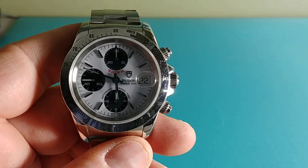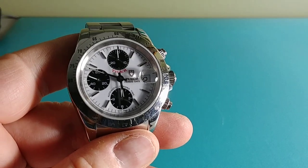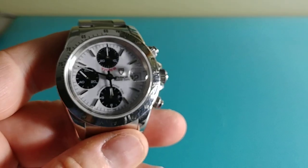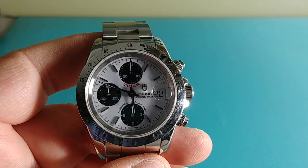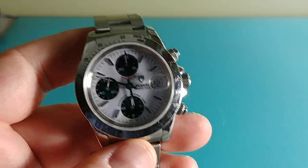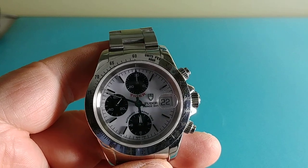Some things I was questioning: being a late production 1997, the dial says 'Swiss Made' — not 'T Swiss Made T.' 1998 was the year Rolex and Tudor switched from tritium lume to luminova due to the ban on radioactive lume. They switched to luminova in 1998.